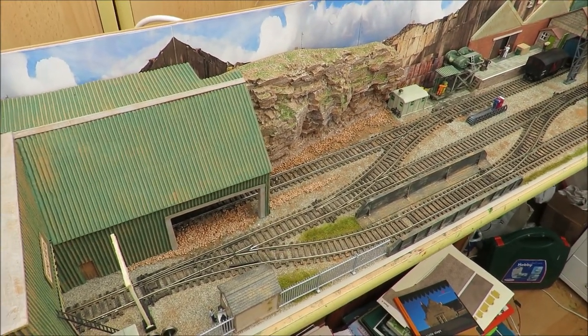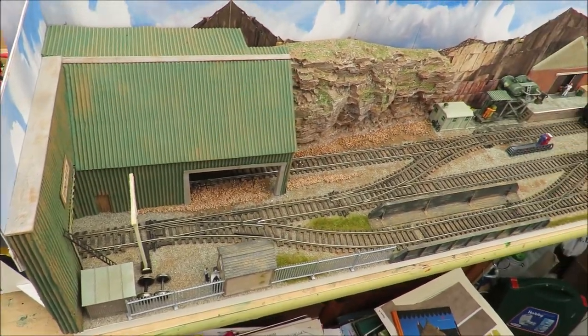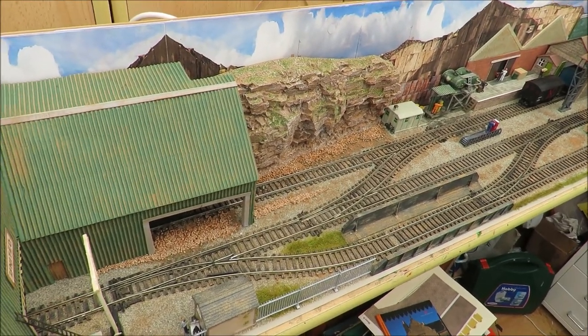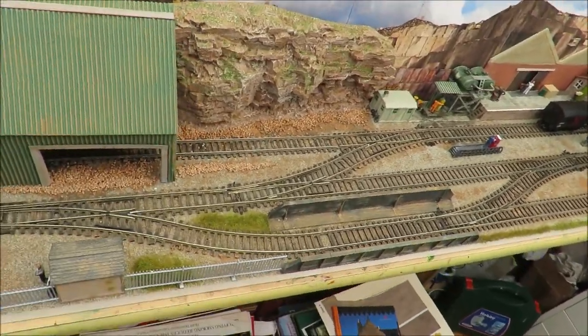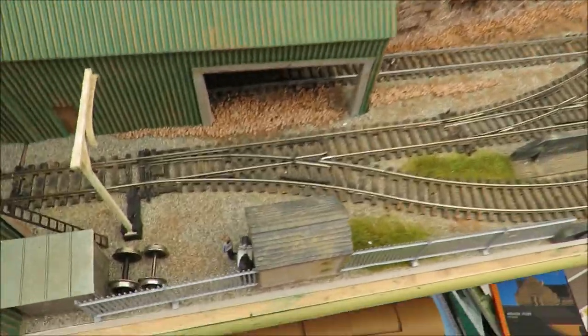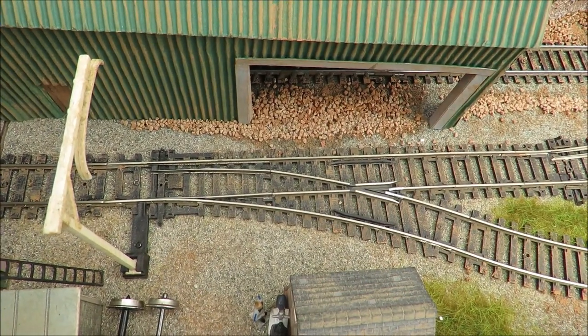I'm making this because we get asked occasionally — in fact, just last week three people contacted us saying they're really quite confused about this. I'm not surprised, because there's quite a lot of nonsense spoken about DC wiring of these layouts. It comes from the fact that a lot of this information is about 20 if not 30 years old, when points were really unreliable and you couldn't trust them to transfer power.